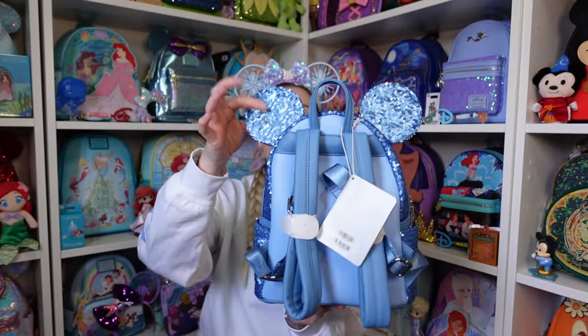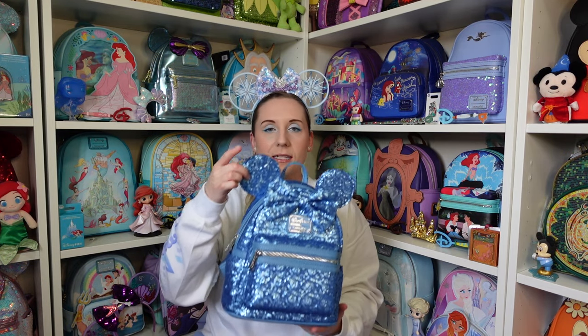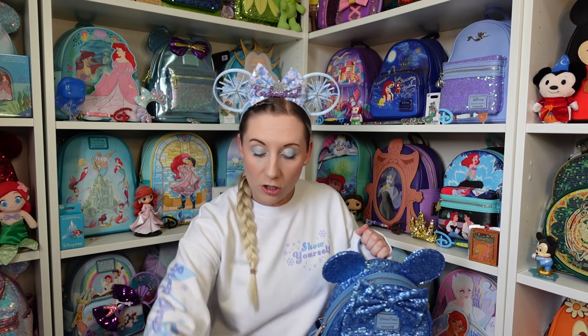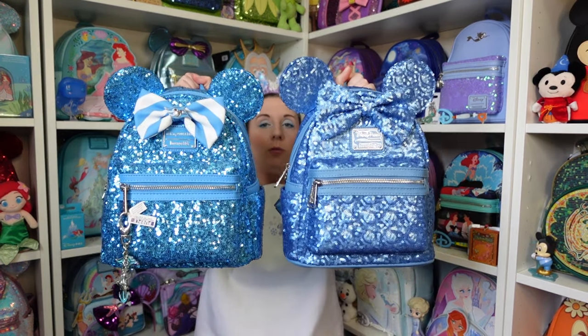The sequins are on the back of the ears — fully sequined ears. The Ariel cruise bag has sequins on the front but not on the back, so it's not always guaranteed they'll be on both. Grabbing the other two now — starting with Arendel Aqua. They're actually not that close colour-wise, but it gives a little bit of colour reference. It's definitely more aqua than blue. This was my first ever lounge fly backpack — it's this one's fault that started it all! I got it because of Frozen. This one is actually a better match — this is the cruise teal blue sequin.